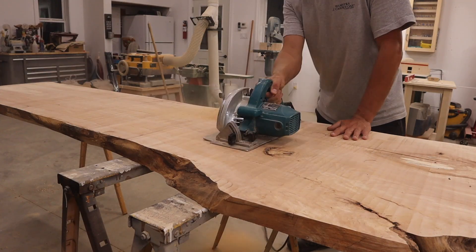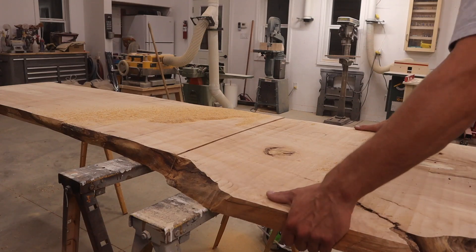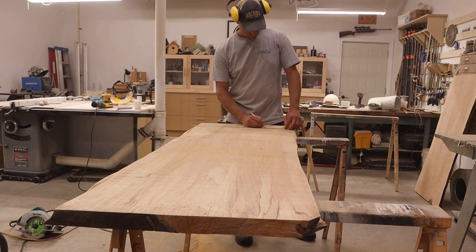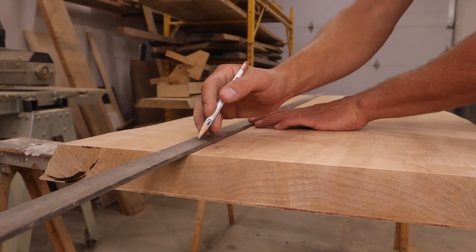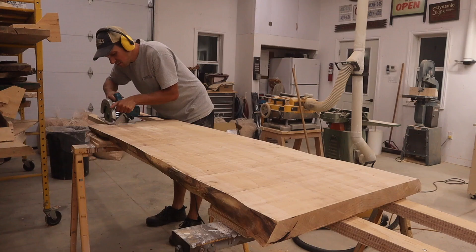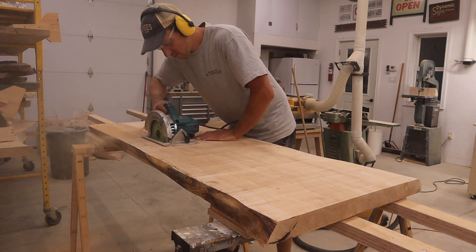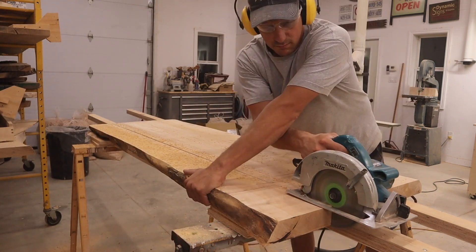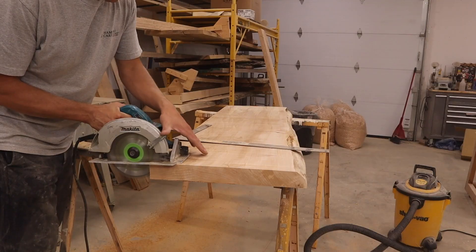I then went on to cut the slab to rough length. I cut the top to 20 inches wide. Since it is a live edge, the top varies in width. After I cut it to width, I then squared up the ends with the back.